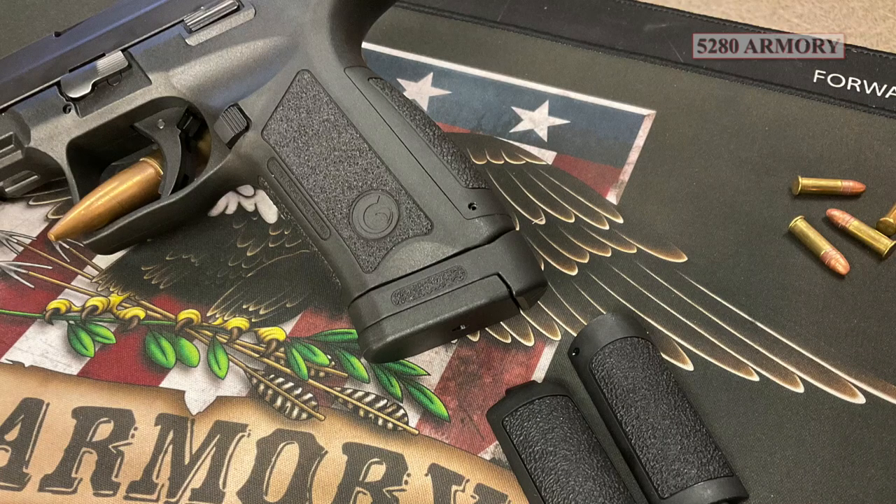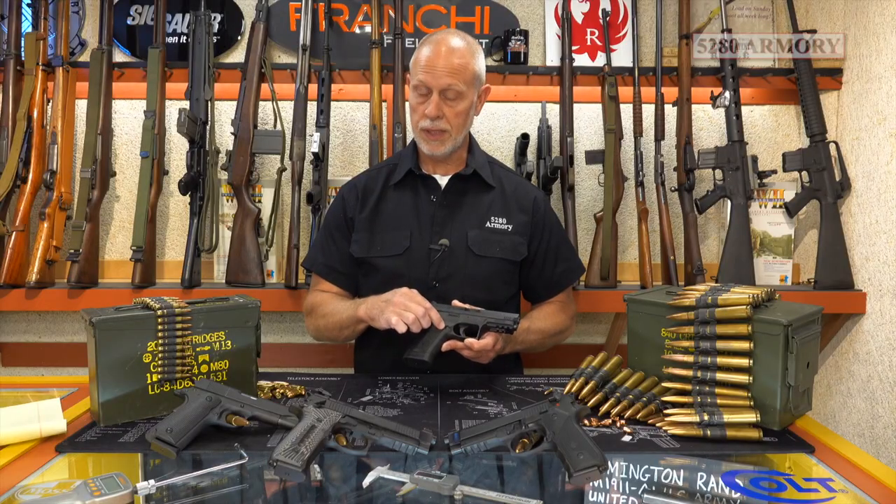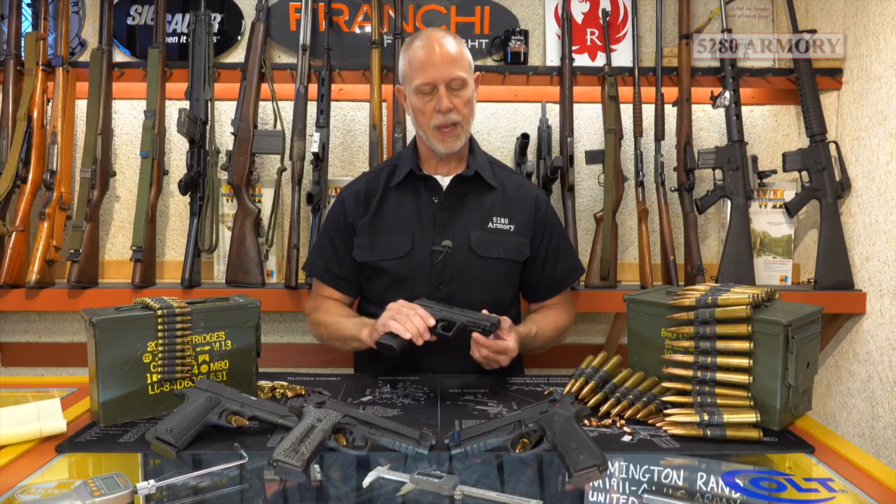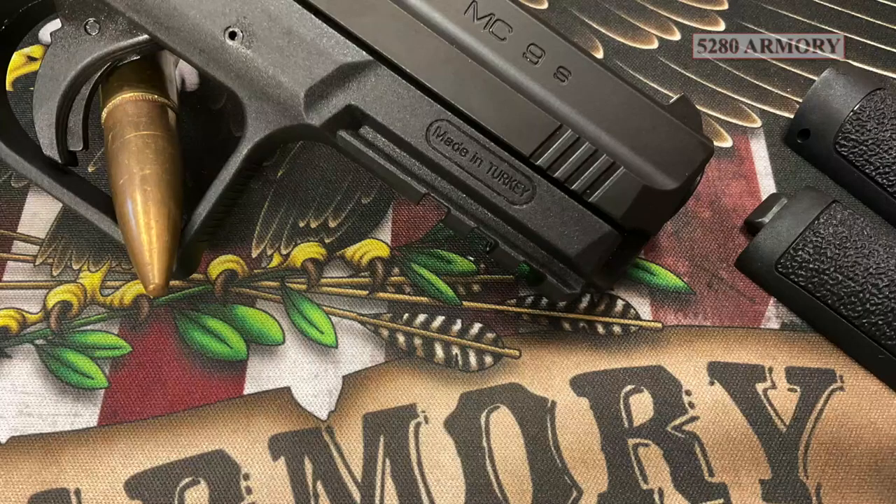The high-strength polymer frame has interchangeable back straps, a reversible magazine release, the grip itself is lightly stippled, at the front of the frame they gave us the M1913 rail, and the slide stop is ambidextrous.